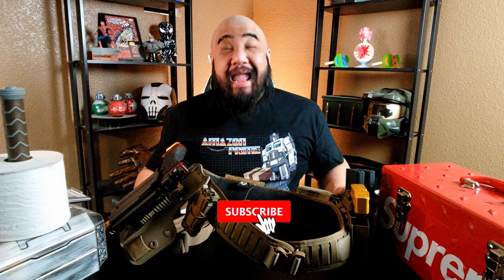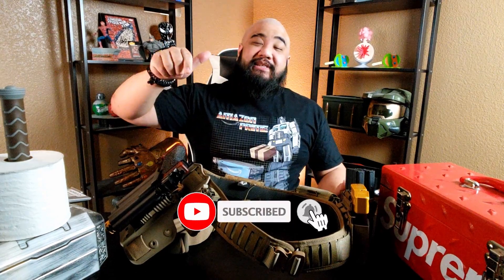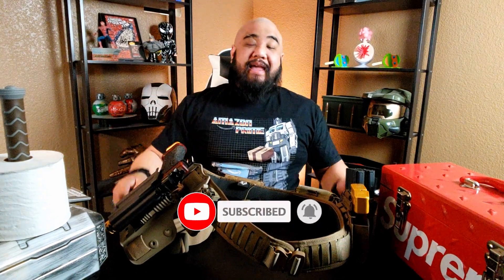Holy utility belt Batman. But before I continue, if you're into all things geeky and/or gun and/or guy, please consider hitting the subscribe button and hitting the bell notification so you don't miss any uploads.